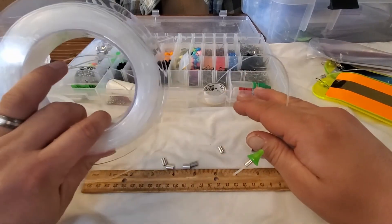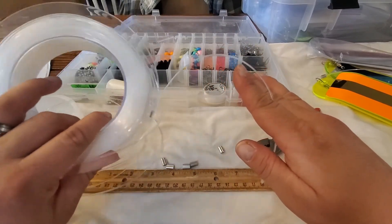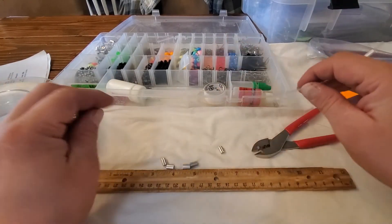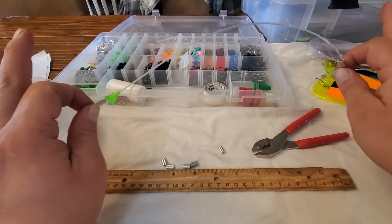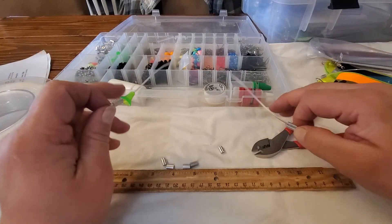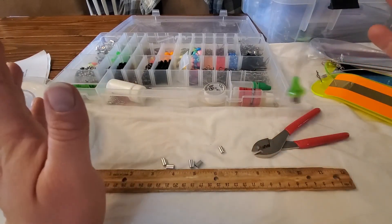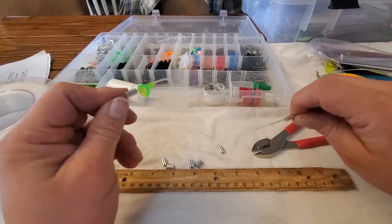And look at all this line — I've been using this for over a year and look how much I have left. This is all I use it for, so it's going to go a long way. I just like to have extra material and gear on hand to be able to catch fish. If you like it give me a thumbs up, and I'll be doing more videos on other gear tricks. Thanks, see you next time!